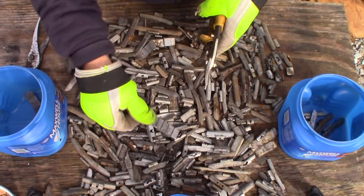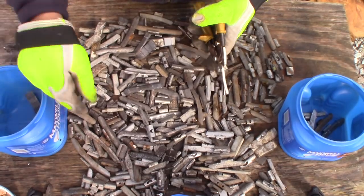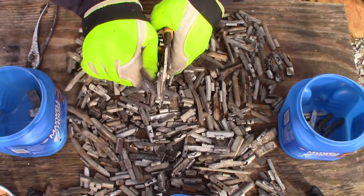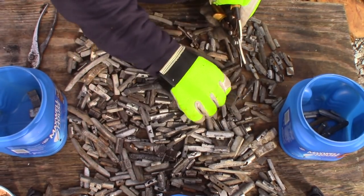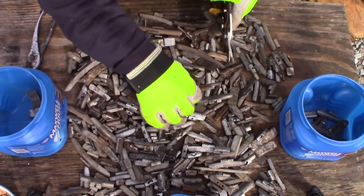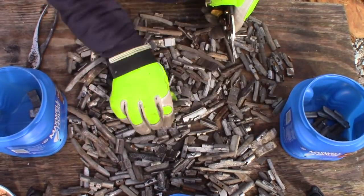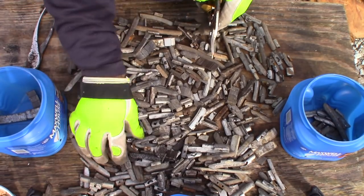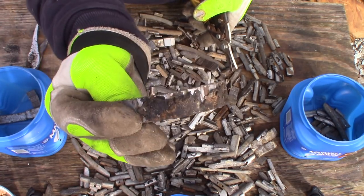Sorting wheel weights is something you'll be able to do basically with your eyes closed after a few times. Most of the time I can already tell what it is just by picking it up. Sometimes one will fool me and I'll have to check it with pliers. Most of this is just good, nice soft wheel weight and stick-on weights.